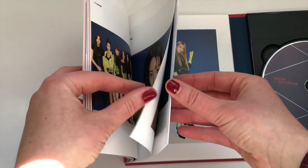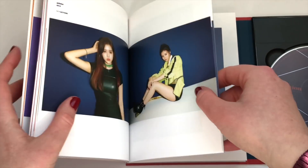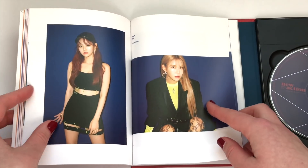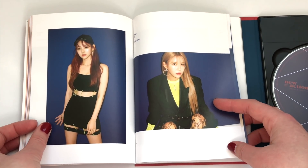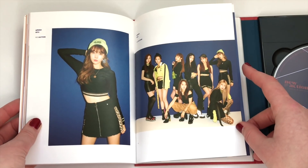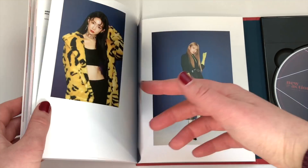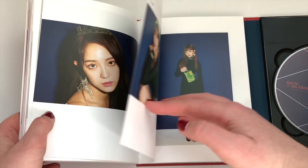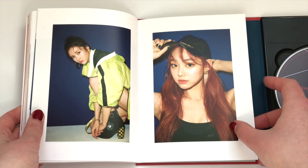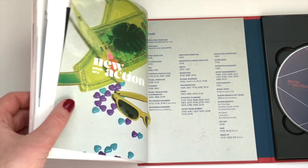We have this blue concept. Another thing I love about Gugudan is there's usually only one version of their albums, which is so nice. They're from the same company as VIXX if you don't know, and VIXX are never super crazy about multiple versions — they usually have two at most. Jellyfish just isn't crazy like that, and I assume their new boy group won't be either. And yeah, that's the credits and the last page of the photo book.